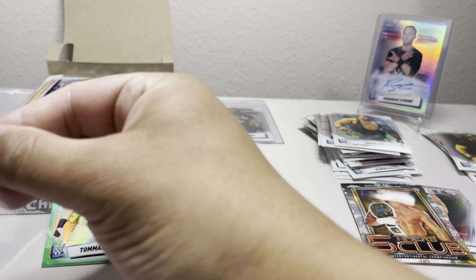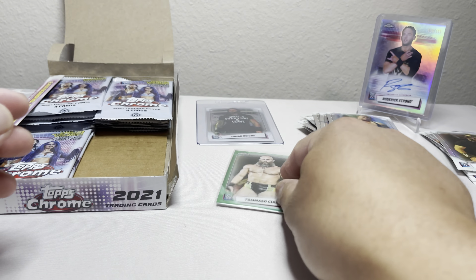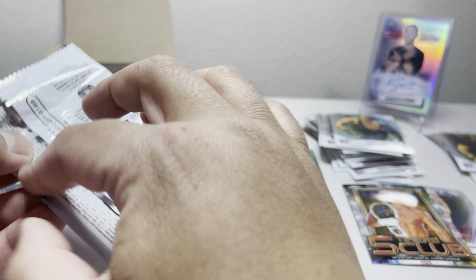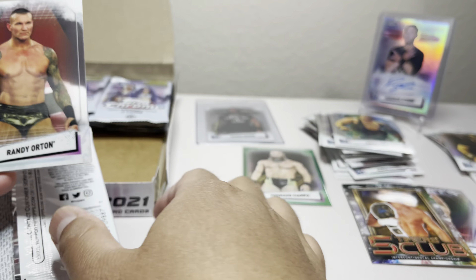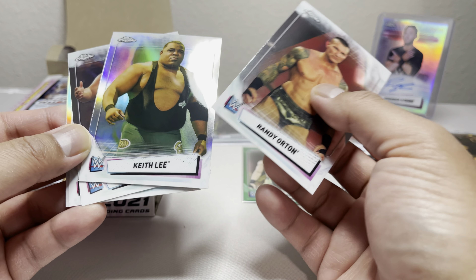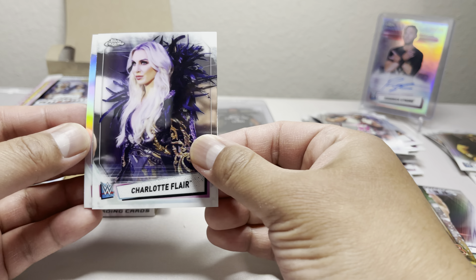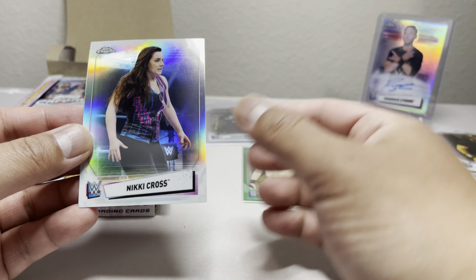We got Bailey, Alexander, Aleister Black, Keith Lee, and a green Tommaso Ciampa numbered 78 of 99. Not bad — so we've got one green parallel so far.